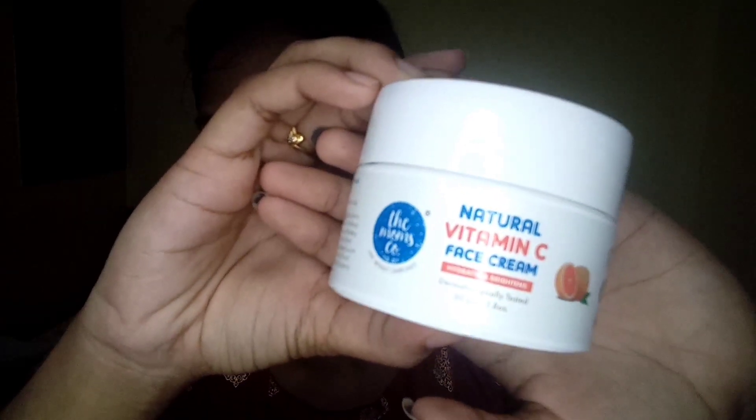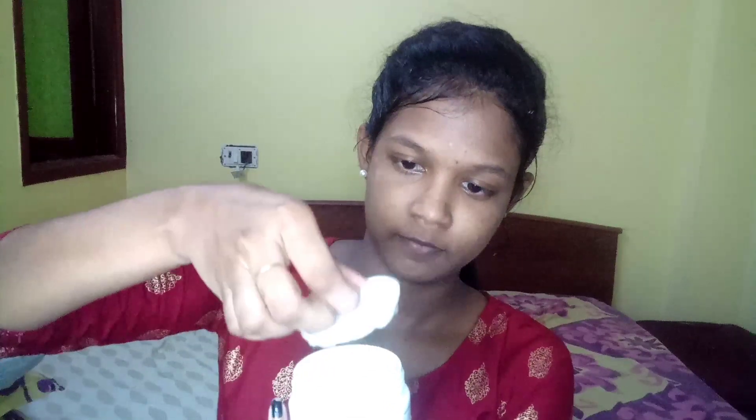Next, I'm going to apply a face cream. This is the Vitamin C range — it's a great ingredient.